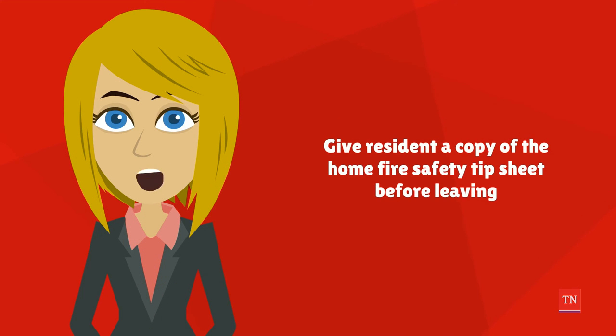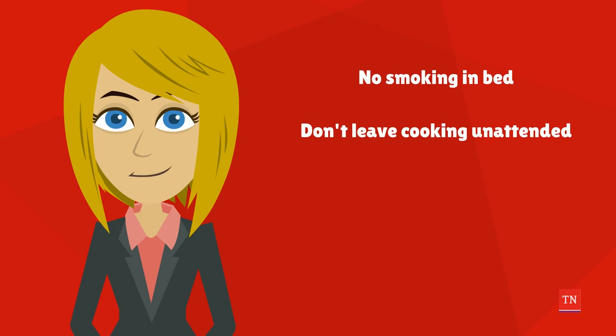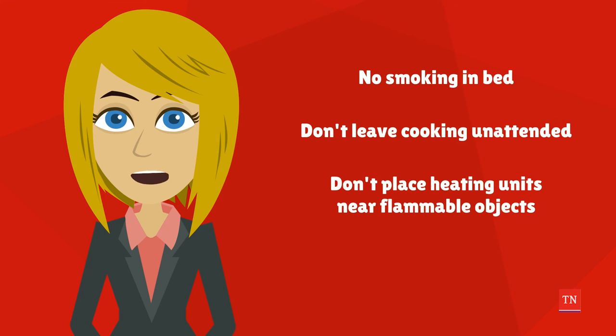Last but not least, give the resident a copy of the home fire safety tip sheet before you leave the home. Remind them to practice fire safe behaviors like not smoking in bed, not leaving food unattended, and not putting heating units near flammable objects like blankets or furniture. Also remind them to create a home fire escape plan, and when the alarm goes off, to get out of the house and call 9-1-1.